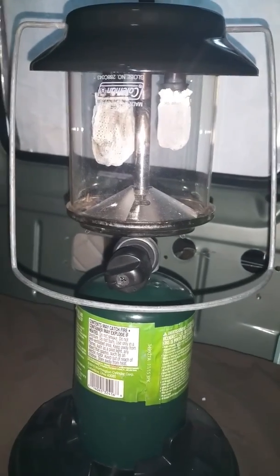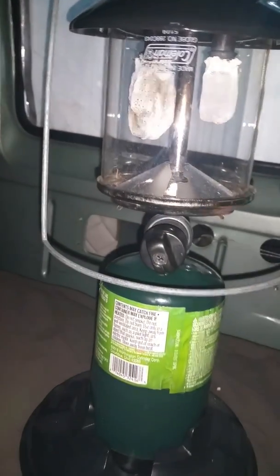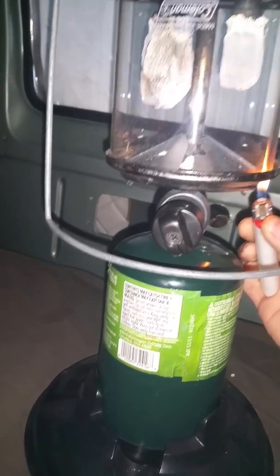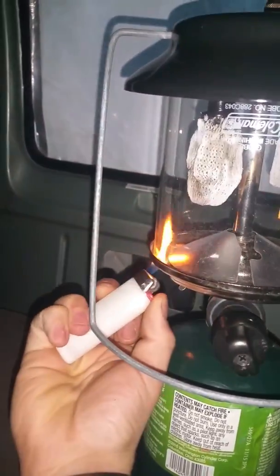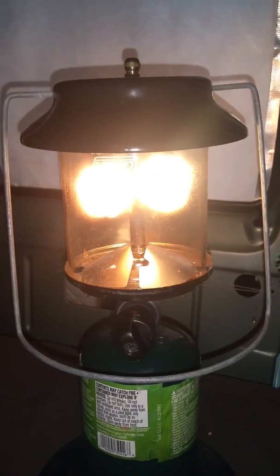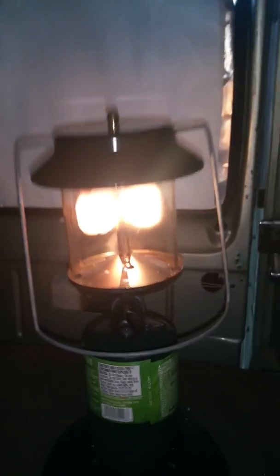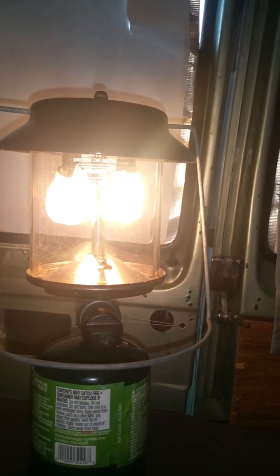I'm just going to light it the same way that I normally would, so I'll turn on the gas. Oh hey, look at that. It does seem to shrink down a little bit more once lit — and it actually shrunk down a little bit more.